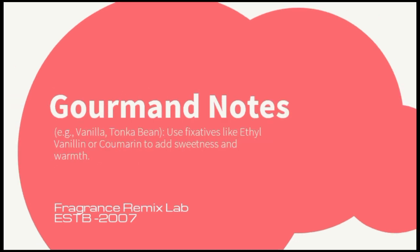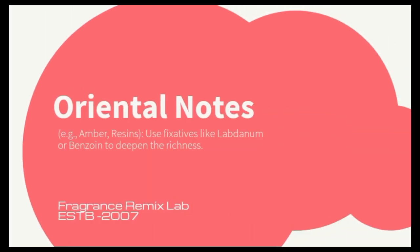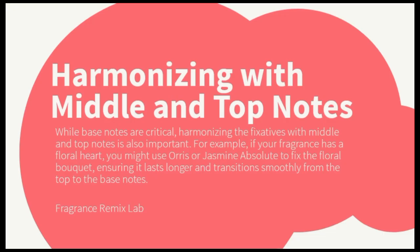For oriental notes such as amber and resins, use fixatives like labdanum or benzoin to deepen the richness. While base notes are critical, harmonizing the fixatives with middle and top notes is also important. For example, if your fragrance has a floral heart, you might use orris or jasmine absolute to fix the floral bouquet, ensuring it lasts longer and transitions smoothly from the top to the base notes.